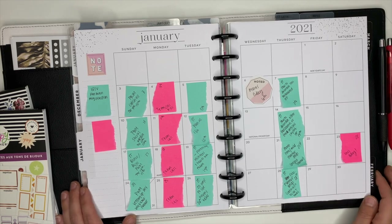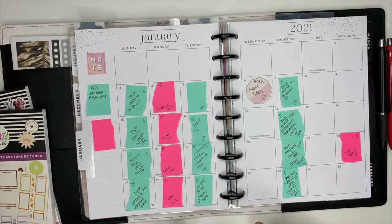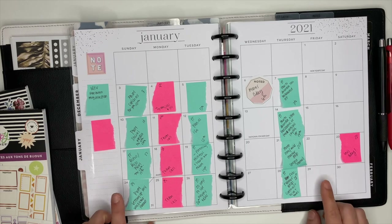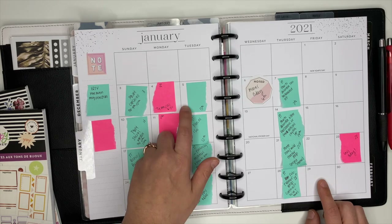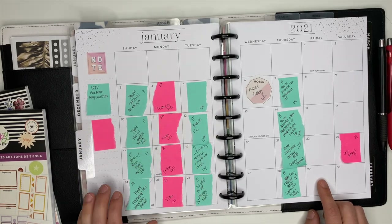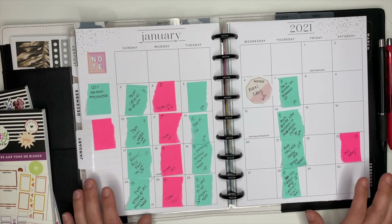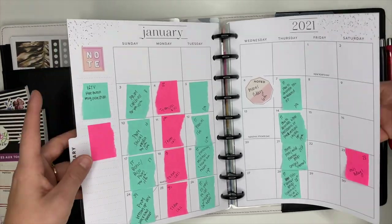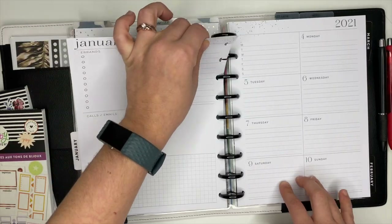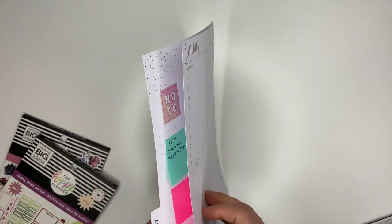Hey guys, it's Ashley. Today we are going to be getting my social media planner set up for the month of January. I went ahead and pre-planned out the month — the only thing I didn't finish was what video I'm going to post on the 5th. Other than that, I think I have the month planned out fully and ready to go. If you're new here, hi, welcome! All my planner supplies come from the Happy Planner and I will link as much as I can down below in the description box.